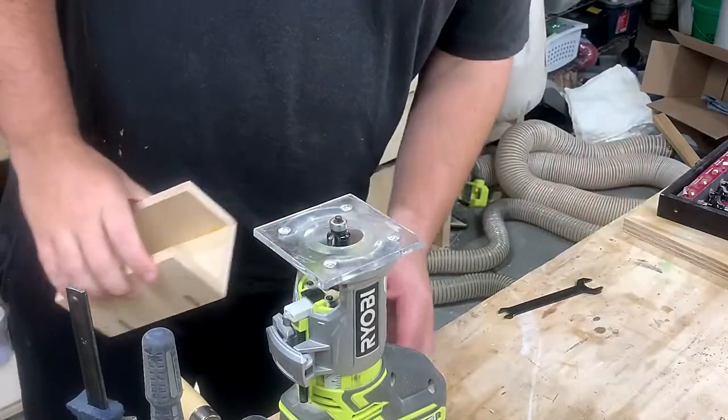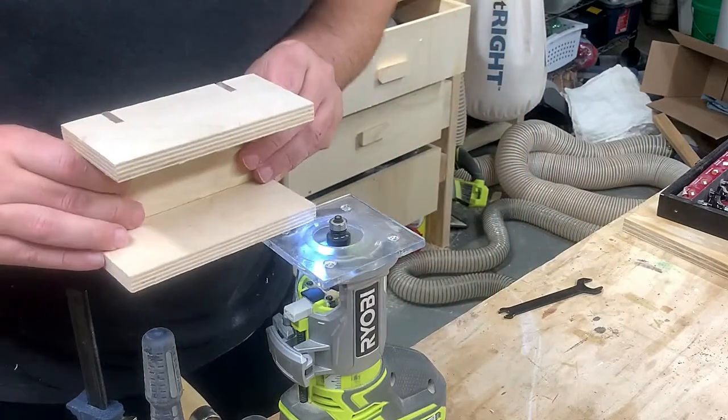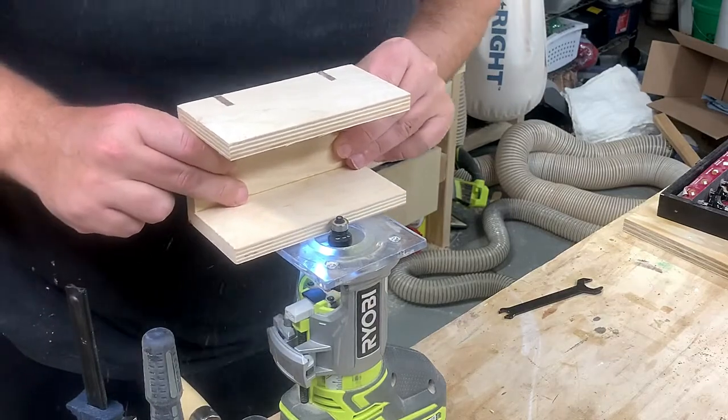My large router was set up for something else and I didn't feel like putting it back in the router table, so I clamped my compact router to my work table to give all the sides an 1/8-inch roundover.